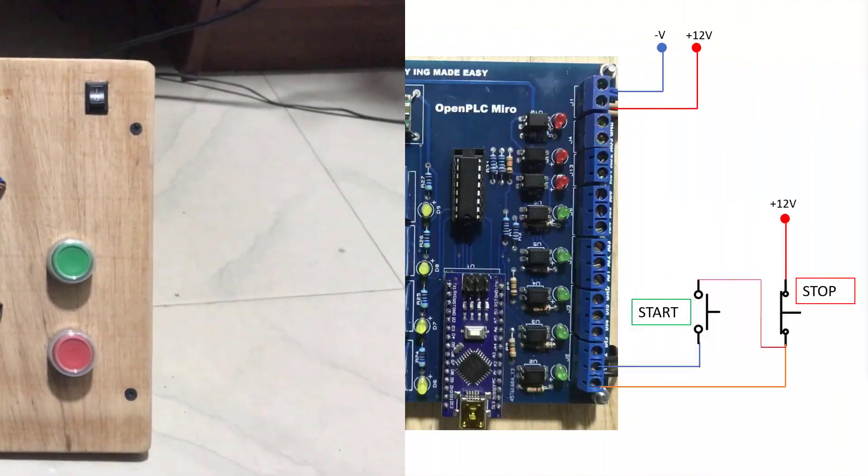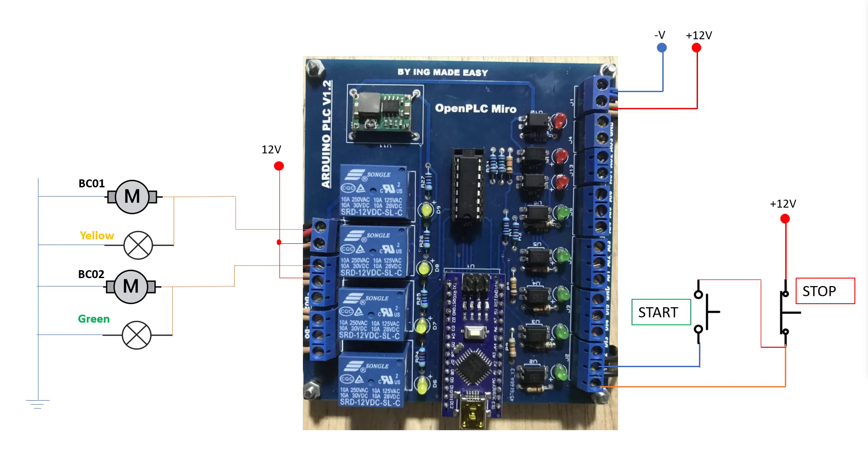We will move on and look at our circuit. On our circuit we have BC1 and BC2, and they all have running indicators — yellow for BC1 and green for BC2. They are all connected to output 4 and output 3 respectively.